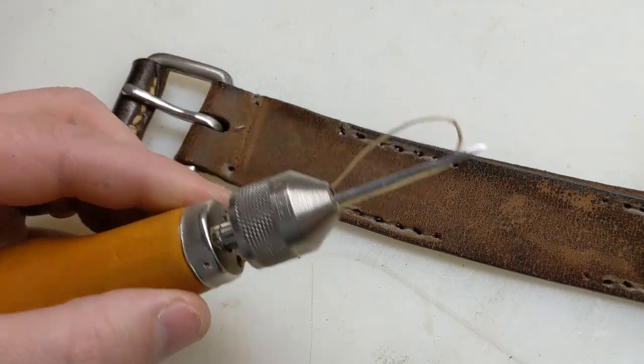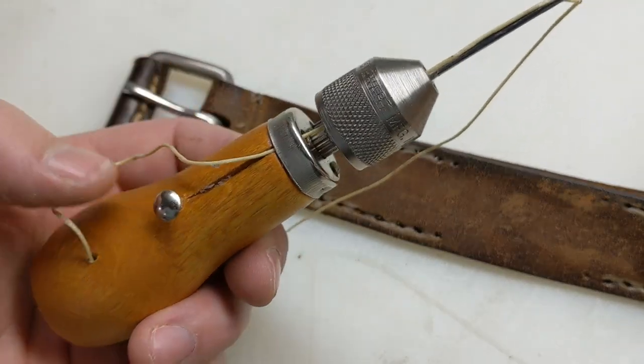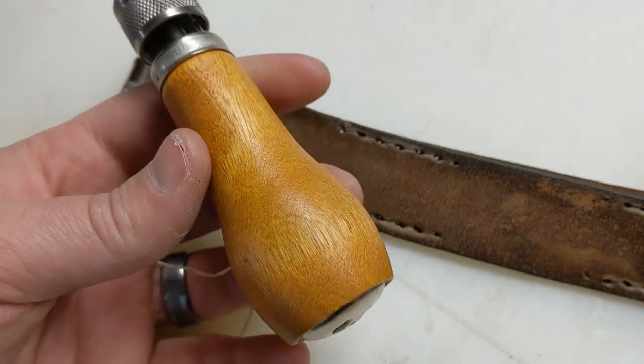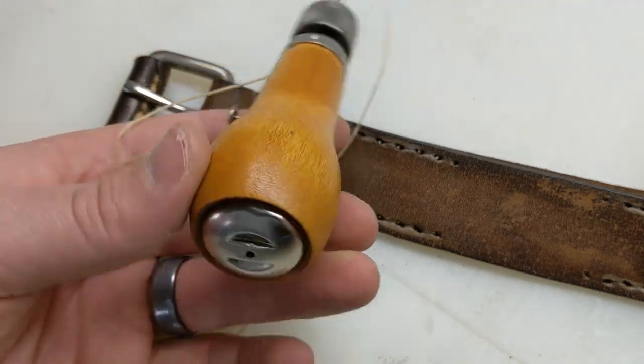So I thought that this would be a good demonstration on how to use a hand sewing awl. This is one of the ones that I use to repair my backpacks when I'm backpacking, or any of my big heavy stitchings and things that I need to do.